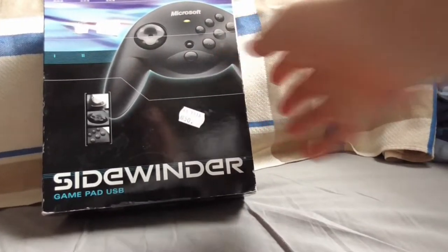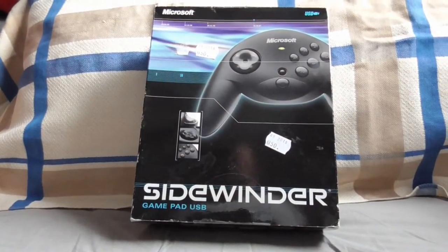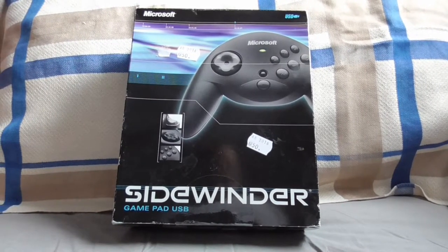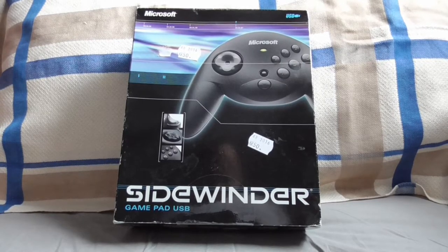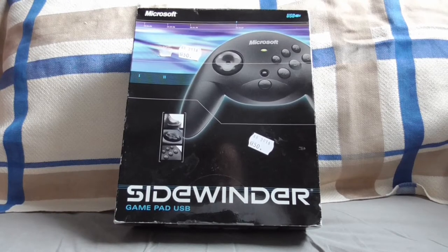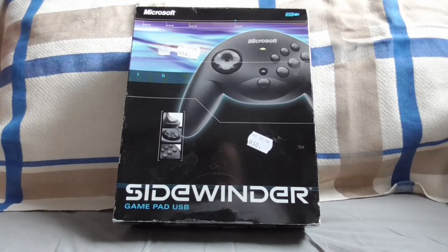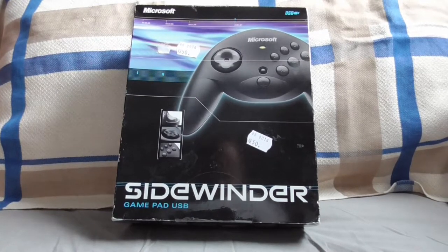Before I go any further I need to explain a little bit. The product — I forgot about this. I bought this in 2016. The product was released in 2002, so it's pretty old. This is a 20-year-old product. I'm going to show you the specifications it needs to run and all of that.